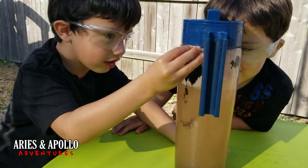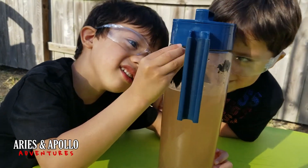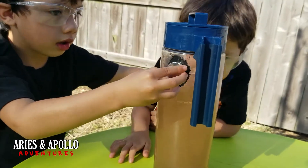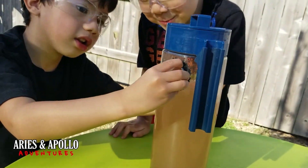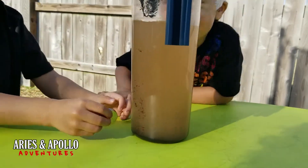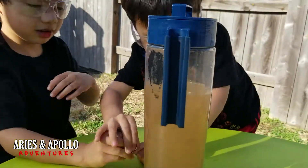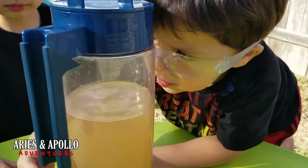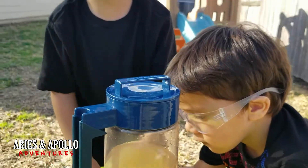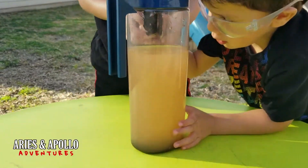Oh no, no, no, no! Hey buddy, be careful. Don't move it — don't move it! It's got it. Let it go! Oh! Whoa! I think it might have been better without water. What do you guys think? Yeah, let's do that. You want to do it without water? Yeah, I want to see what happens.